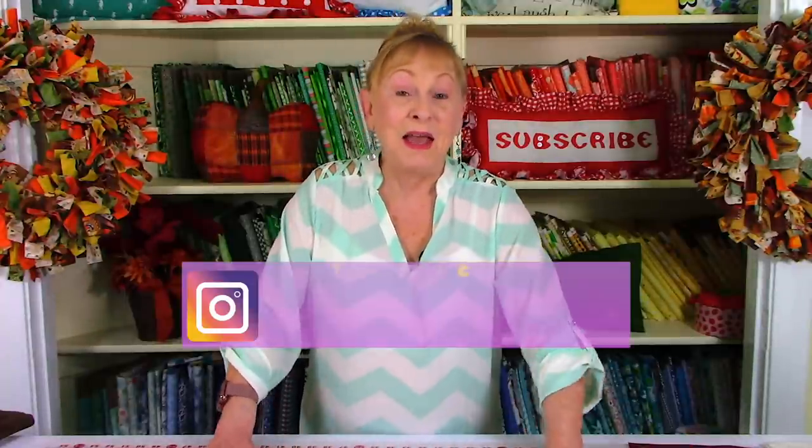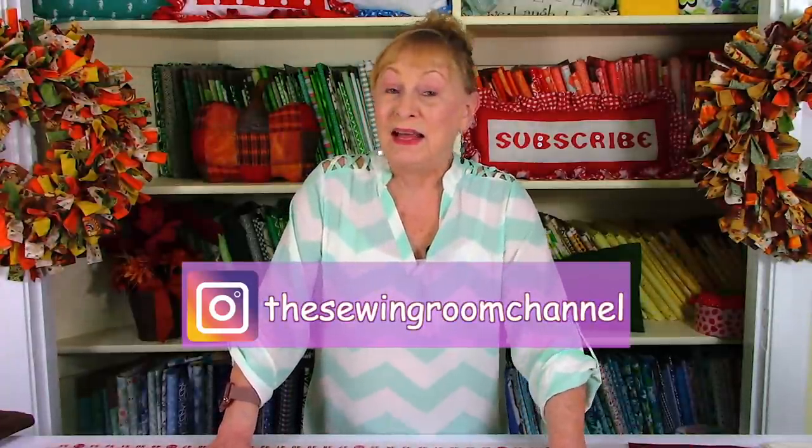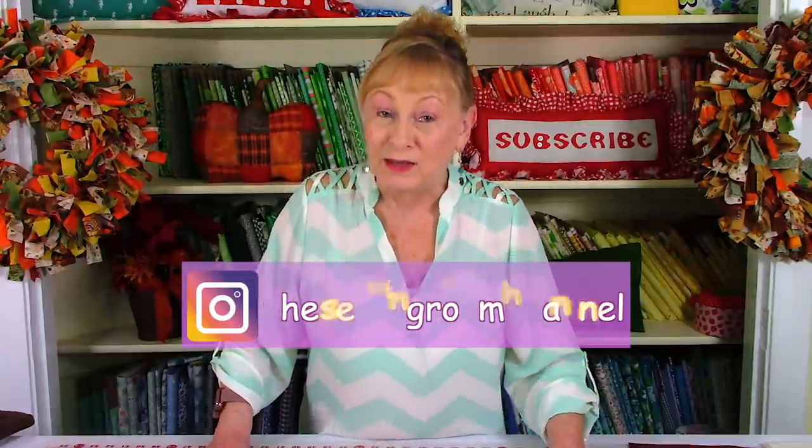Before I say goodbye, I just want to mention — please follow me on Instagram at the Sewing Room Channel, and also check out my Facebook page. You'll get behind-the-scenes photos of my shopping adventures and see what projects are coming up. Thanks for watching everyone, and happy sewing!